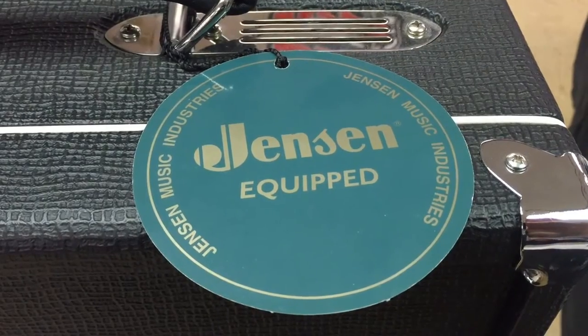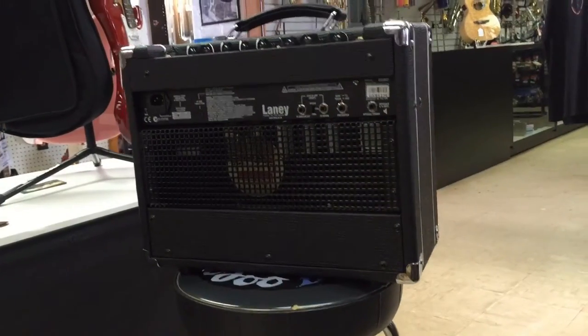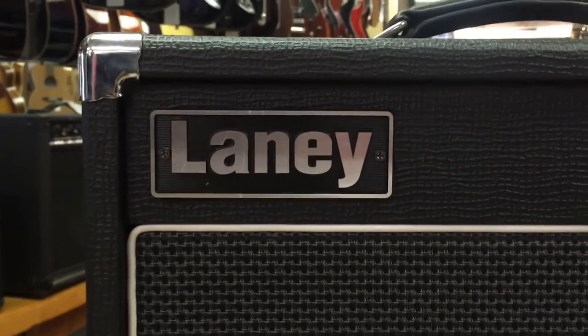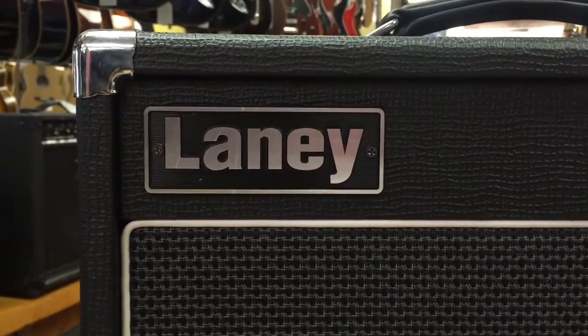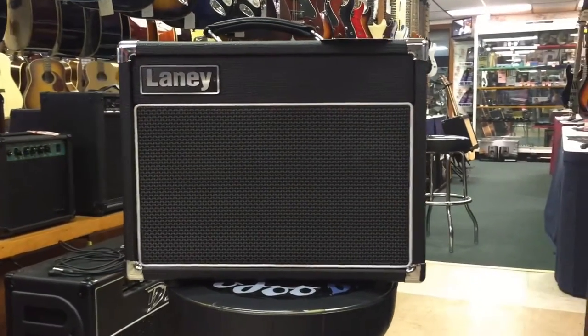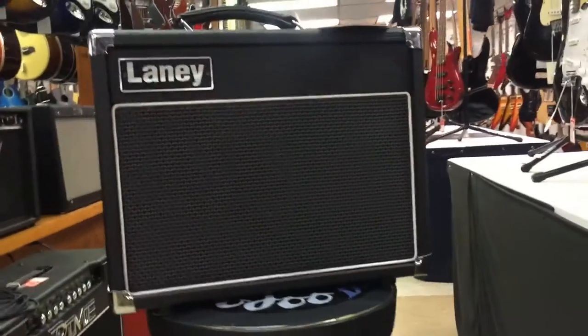Each VC-15-110 is fitted with a 10-inch driver and housed in a very classy-looking black basket-weave vinyl covering, a black and gray speaker grill, and white piping. The rugged leather handle and finished chrome corners give it a very purposeful, no-nonsense appearance.